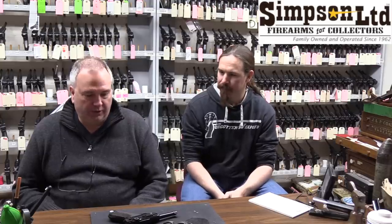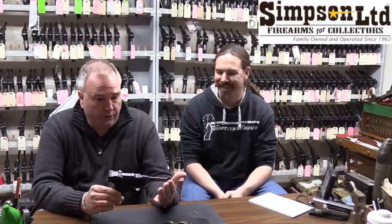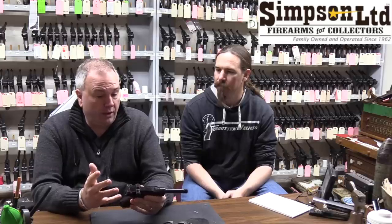As a result, you get a lot of questions about Lugers. The most common question is: how do I tell if my Luger is matching? Virtually every part on a standard-issue Luger — this one's from World War II — is numbered. Many of the numbers are on the exterior, and many are on the interior. So in order to find all the parts, whether they're matching or not, you have to know how to take the gun apart and where to look.